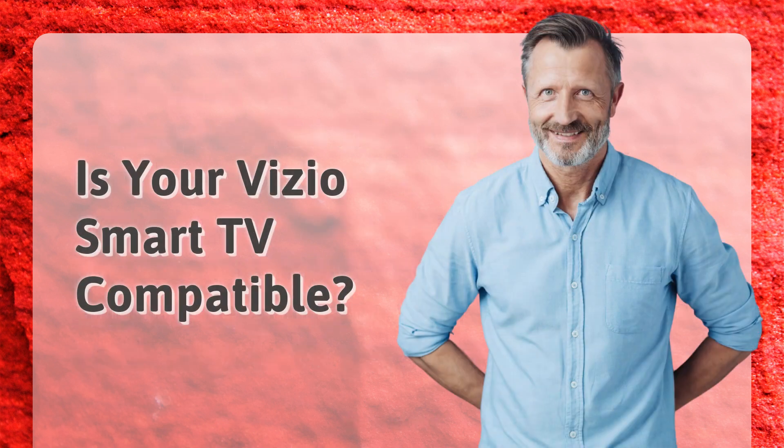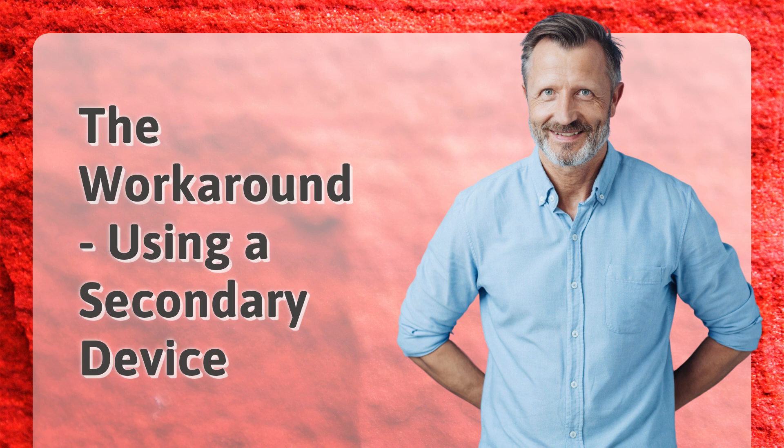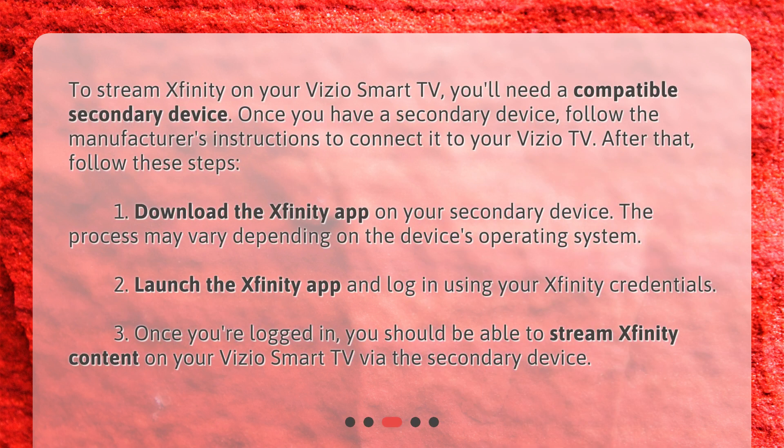Is your Vizio Smart TV compatible? To stream Xfinity on your Vizio Smart TV, you'll need a compatible secondary device. Once you have a secondary device, follow the manufacturer's instructions to connect it to your Vizio TV. After that, follow these steps.